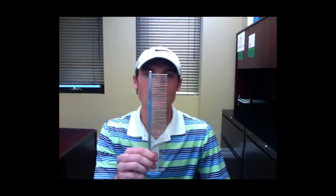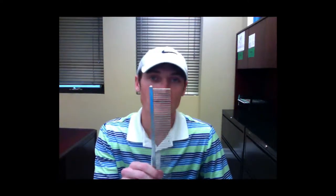Hey groomers, today let's talk about the SureGrip 10-inch Medium Stainless Steel Grooming Comb. This comb is perfect for daily use in busy salons.